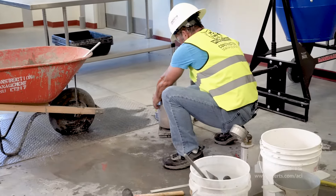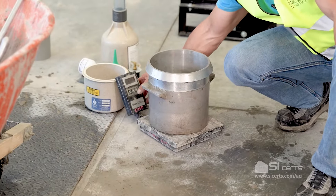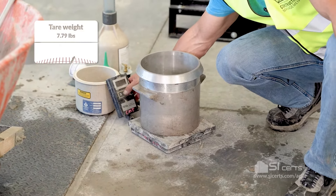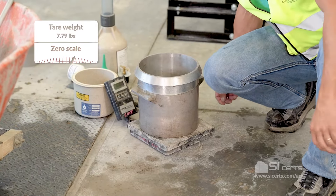Get a tare on the pot. Our tare is 7.79. We're going to zero that.